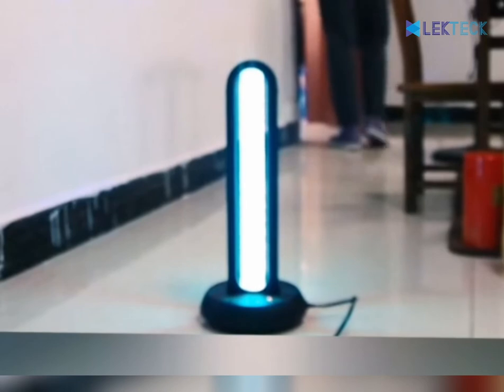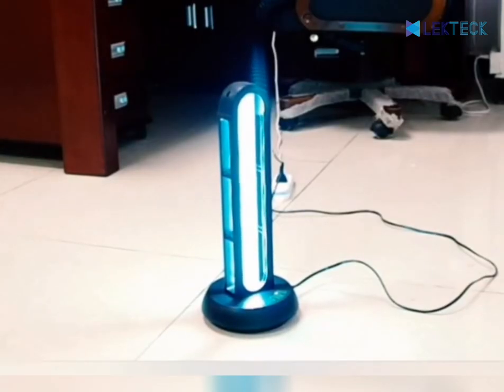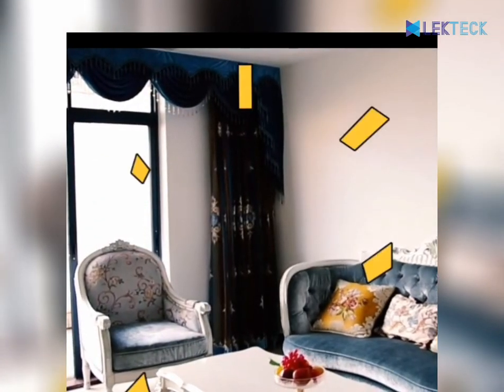When the germicidal lamp is turned on, please leave the place of use immediately and keep the environment without any pets to use. Please open doors and windows for adequate ventilation. Thank you.